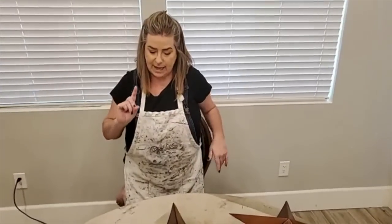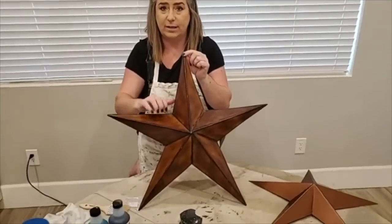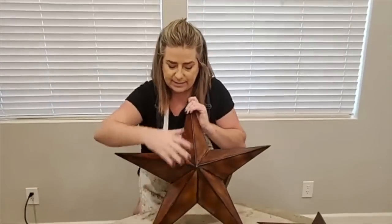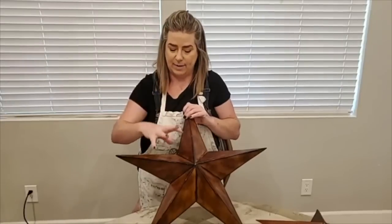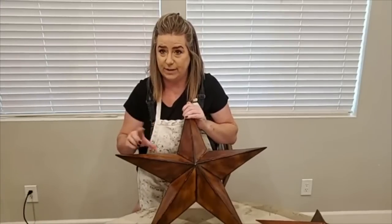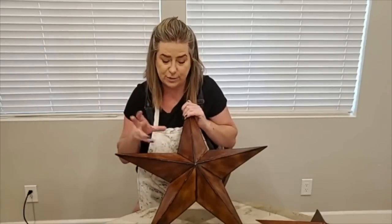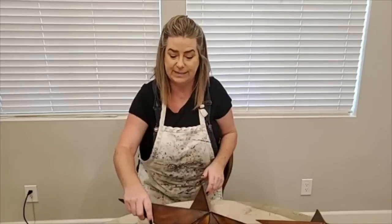The first thing you want to assess when painting with patina paint is your surface. If you are painting on any kind of metal, you need to use what's called Prime Start. This is part of the patina line from Dixie Belle Paint. I'm using Prime Start because it creates a barrier between my patina paint and my metal, so the patina does not carry through onto the metal. Patina is corrosive — if left unsealed with Prime Start, it would eventually start degrading the metal.